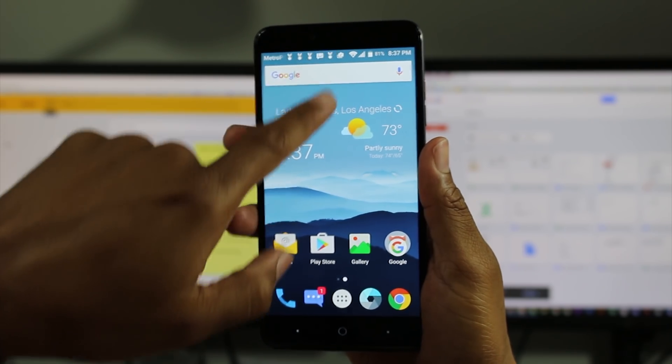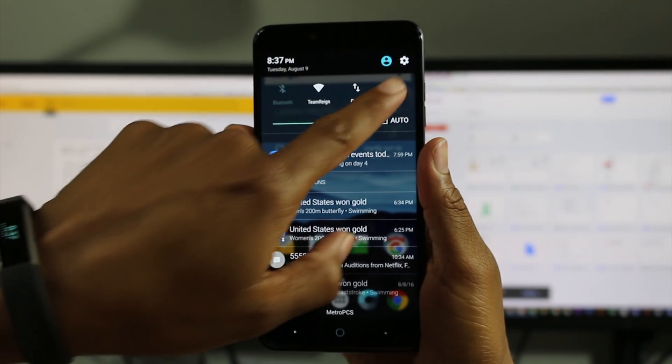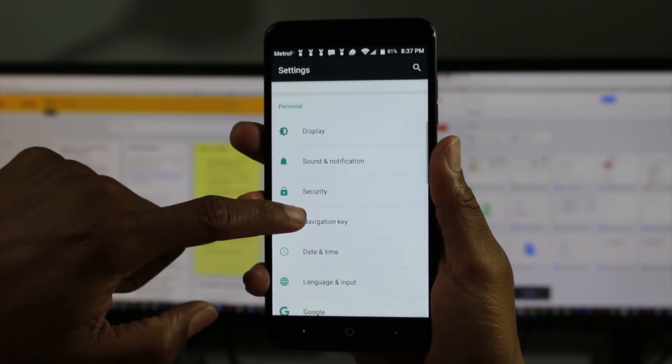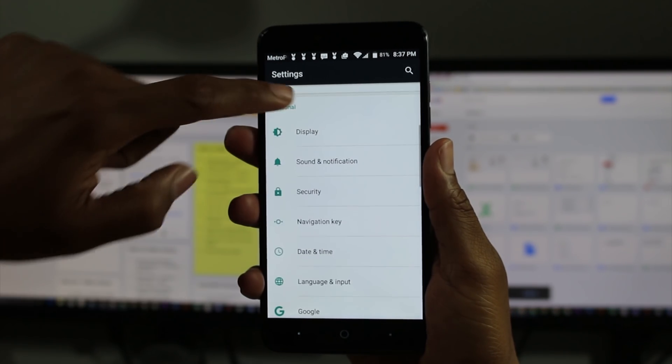So we're going to go to the settings. Swipe down from the top, upper right corner, go to the little wheel and you're going to go down to security.